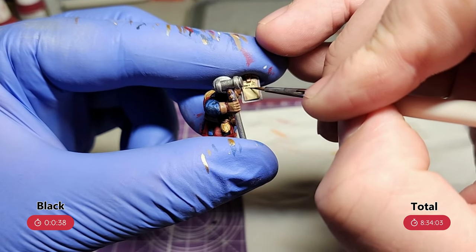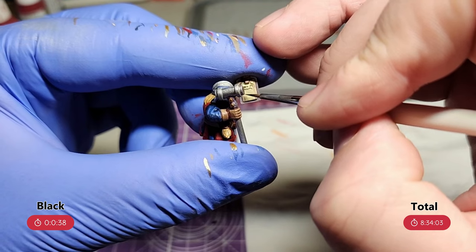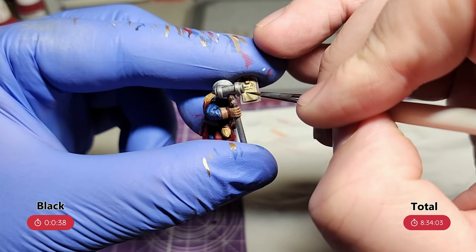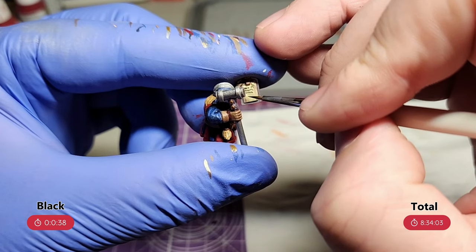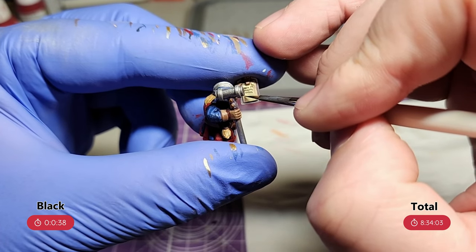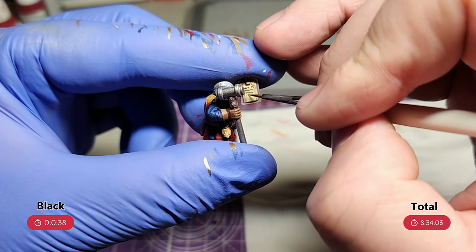And the final step is some writing on the clipboard. I water down some black to the point it's flowing off the tip of my brush, and I just do some scratches on the paper to look like some writing. You could skip this part if you want, but it's pretty easy to do and it's a nice little detail.